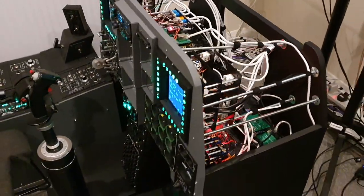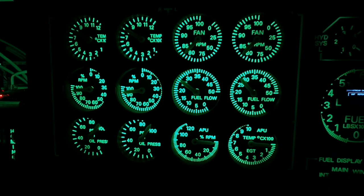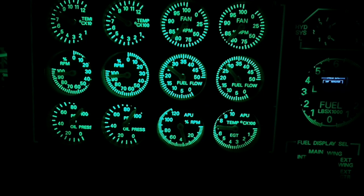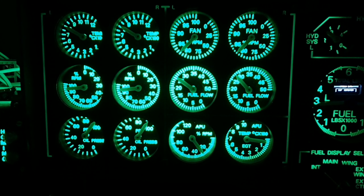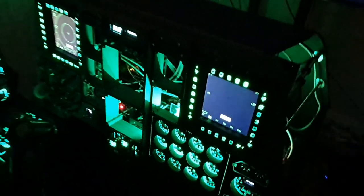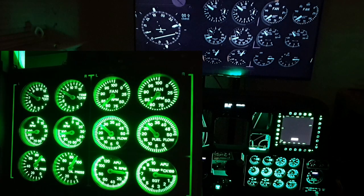Now we'll look at an operation test in night-time conditions, which will also let us look at the backlighting. Taking a close-up look — I'll alter the brightness because the bleed-through isn't as exaggerated as it looks — you can get a clearer idea of what the light transmission is actually like; it's really quite clear. Altering the brightness back gives a better idea of where the pointer needles are. There isn't one camera shot that perfectly shows both the gauge clarity and the pointer position simultaneously.